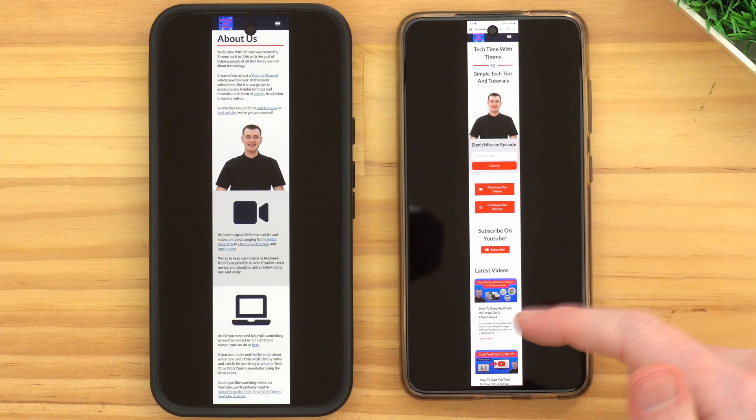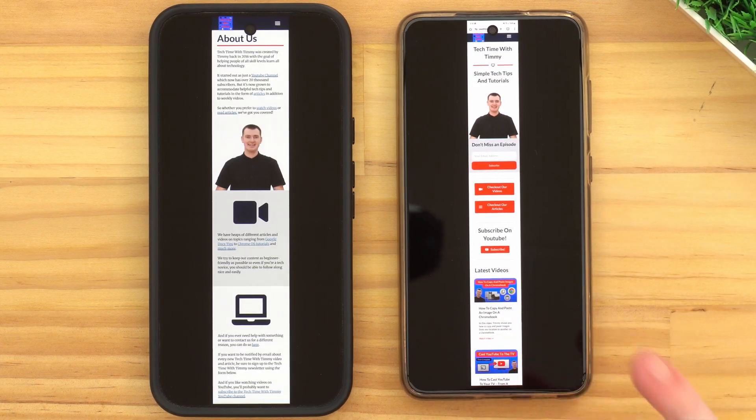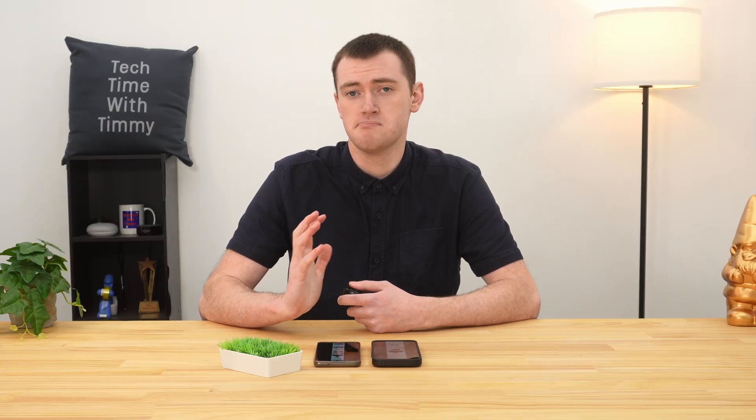That's by far the easiest way to take a long screenshot on Android. Hopefully your phone has a feature like that that's at least fairly similar. As you can see, the two phones work a bit differently, so your phone, if it's not a Pixel or a Samsung, might be different again. But hopefully it works quite similar to one of these. Some phones might not have access to this feature at all — it just doesn't have that feature built in.